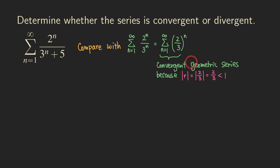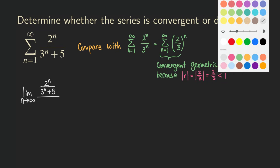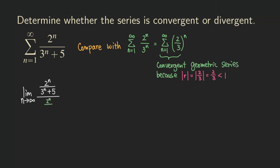When we're using the limit comparison test, we actually don't need to figure out whether one series is larger than the other. All we need to do is look at the quotient and see what it approaches as n approaches infinity. So let's set up the limit problem. We are going to get a complex fraction: 2^n over (3^n + 5) in the numerator, and 2^n over 3^n in the denominator.